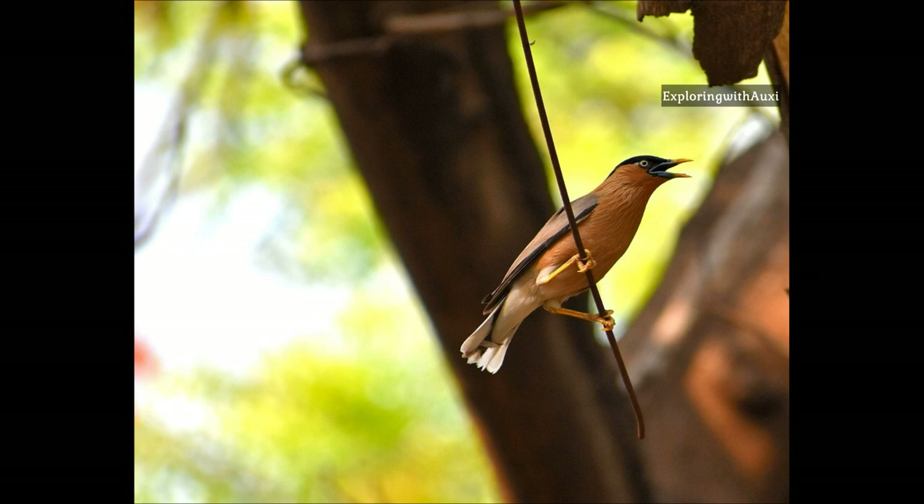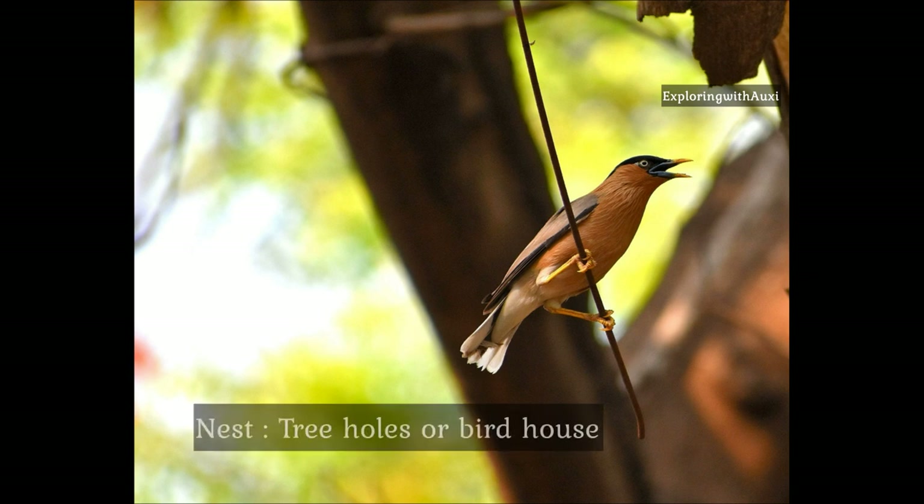They build their nest in tree holes or artificial cavities like a birdhouse. Their eggs are bluish green in color.